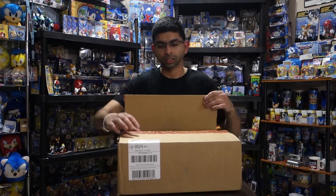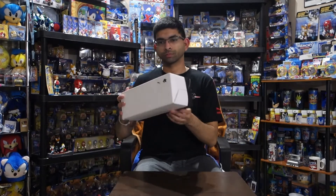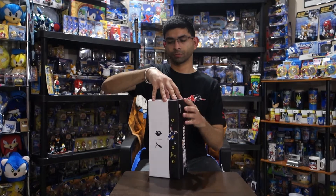All right, let's see what we've got. First up I have this box here, let's open it up and find out what we got.